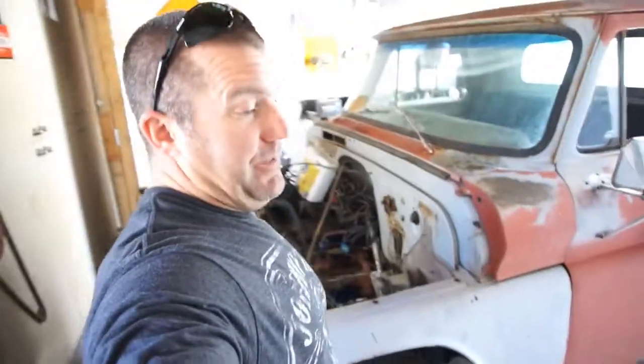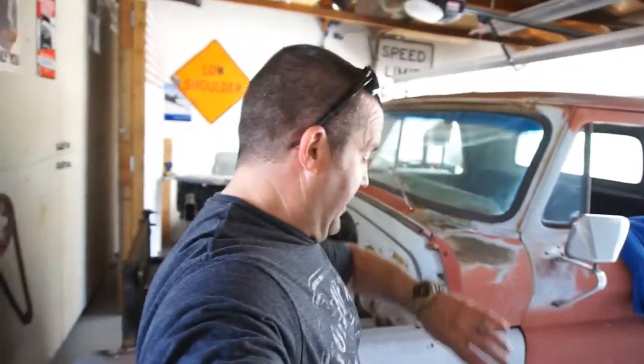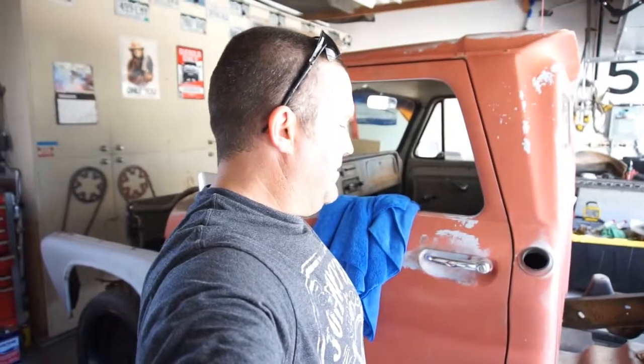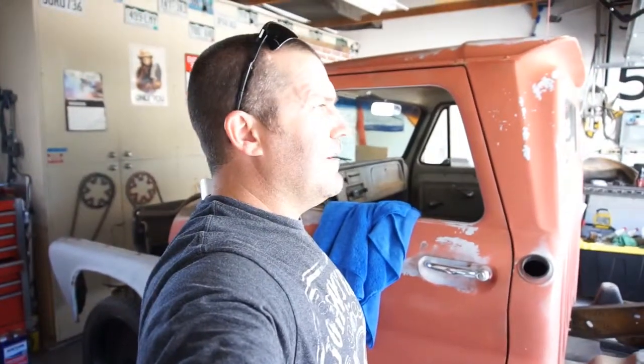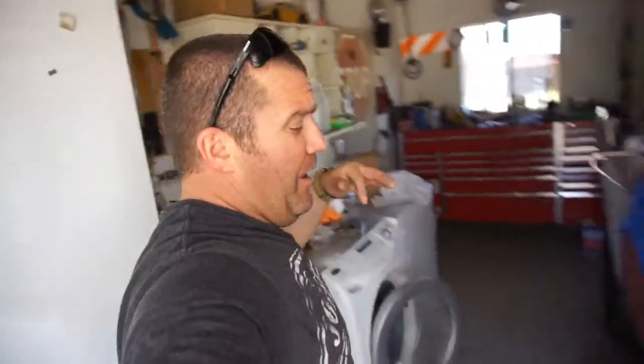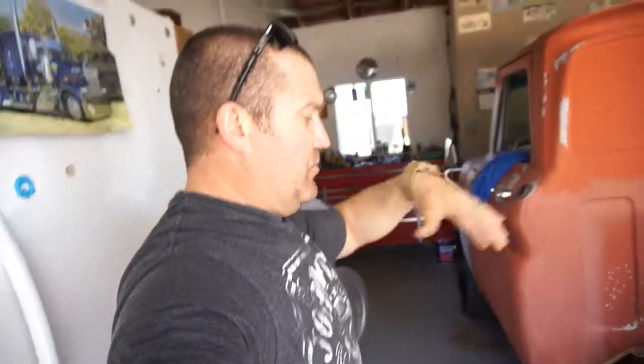The kid works today and tomorrow, and I gotta leave on Tuesday so I'm trying to get something done on this project. Taking this traveling job is worse than I thought — I thought I was gonna have more free time, but I'm just resting and relaxing, playing with the 3D printer. Anyway, that's gonna be it for this video. I'm gonna do another video today, same day.